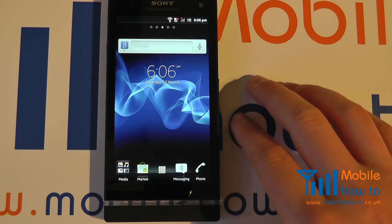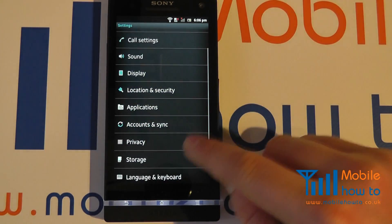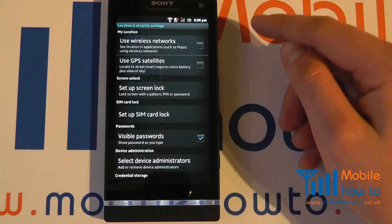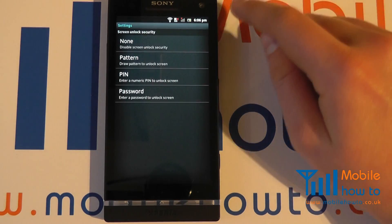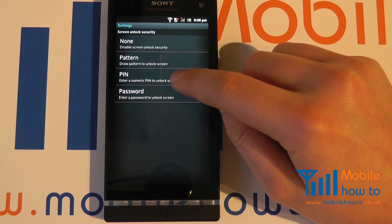To change it, click Menu, click Settings, scroll through your menu to Location and Security. Within here you need to tap Setup Screen Lock. Now you have the option to have no screen lock, a pattern, a PIN,